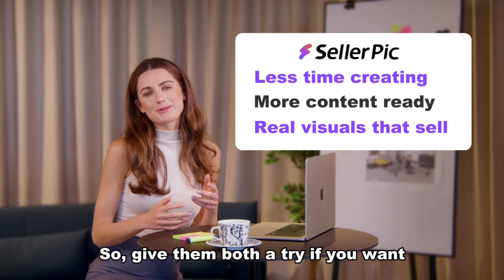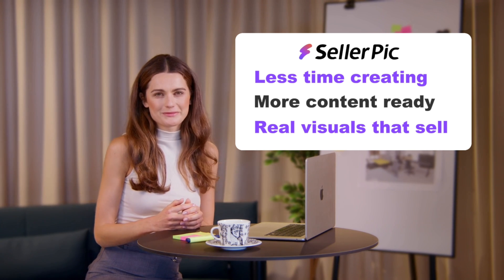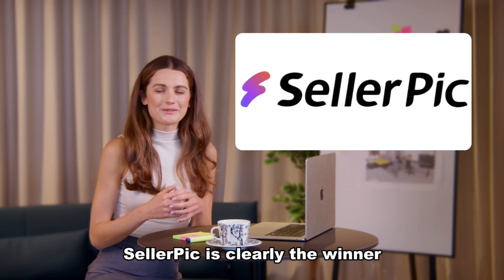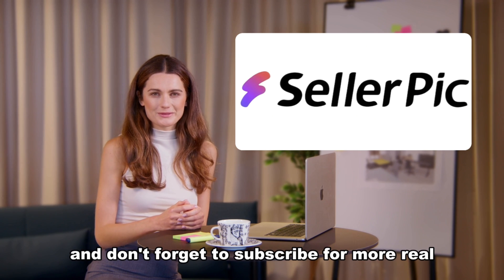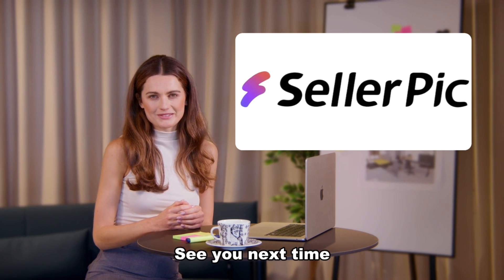So give them both a try if you want. But if your goal is global-ready, detail-perfect jewelry visuals, Seller Pick is clearly the winner. Thanks for watching, and don't forget to subscribe for more real-world tests like this. See you next time!